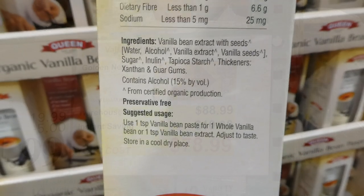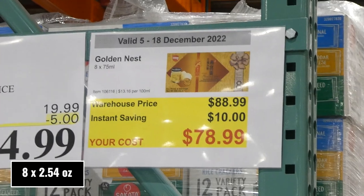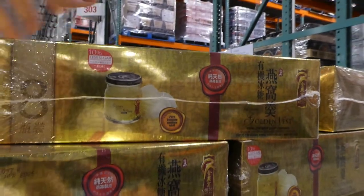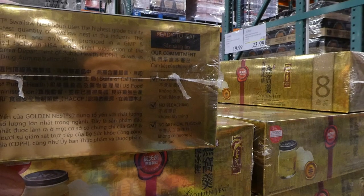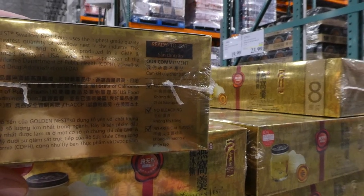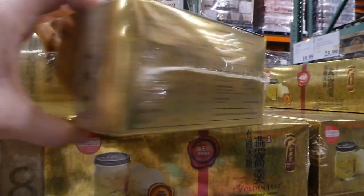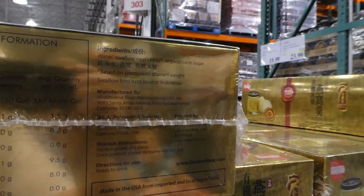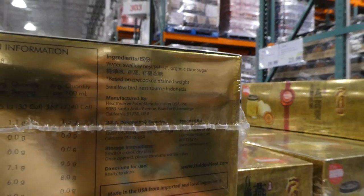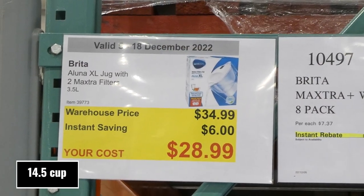Golden Nest soup, eight of the 75ml jars, ten dollars off down to seventy-nine dollars. They're little jars of swallow nest soup — original flavor. No preservatives, no bleaching, no artificial flavors. Ingredients include water, swallow nest at 44%, and organic cane sugar.